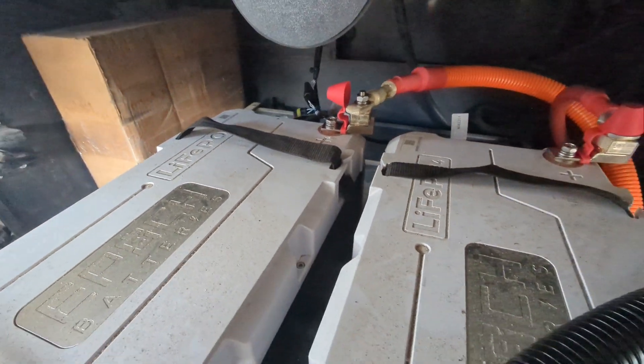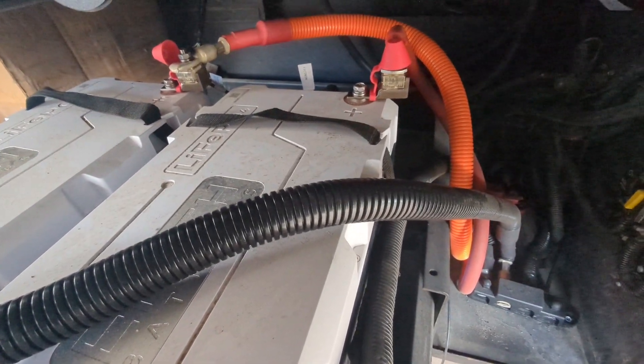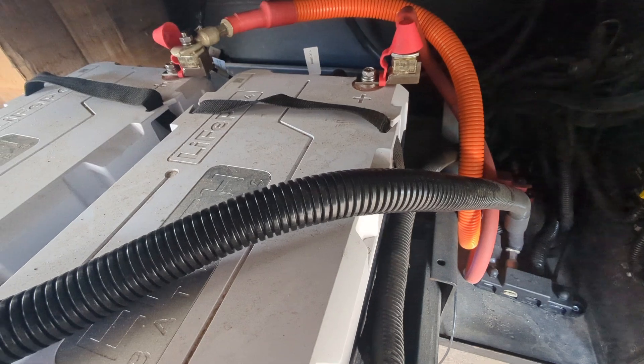Anyway, if you want to see what these look like inside your motorhome, they do real well. And my customer has been real happy since they moved off of the flooded lead-acid batteries.